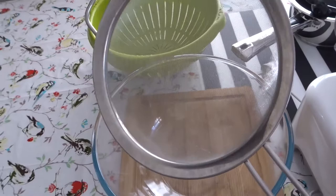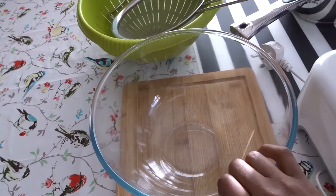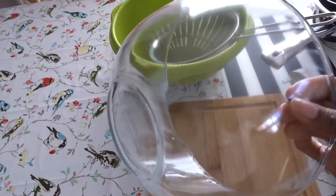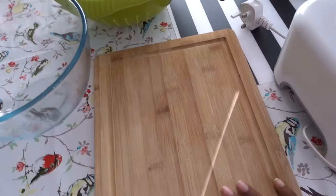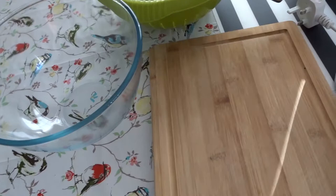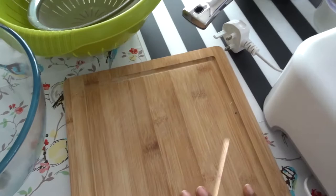A mixing bowl — just a simple Pyrex bowl for mixing anything: salad, flour, anything. I believe it can go in the microwave, though I'm not sure about the oven. And my chopping board — we all need one. I know not many people in Africa use it, but a chopping board is handy if you want to chop onions really thinly or any ingredients. This one is good because I can disinfect it.